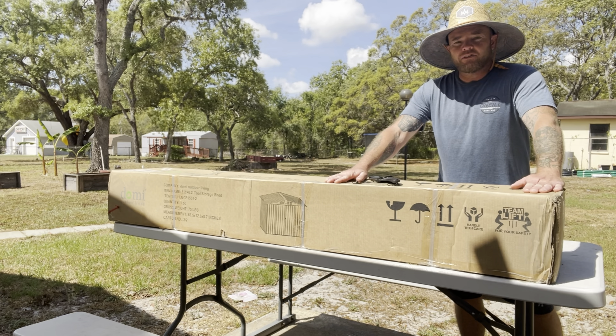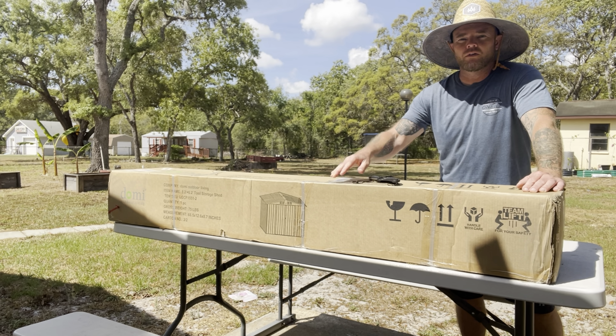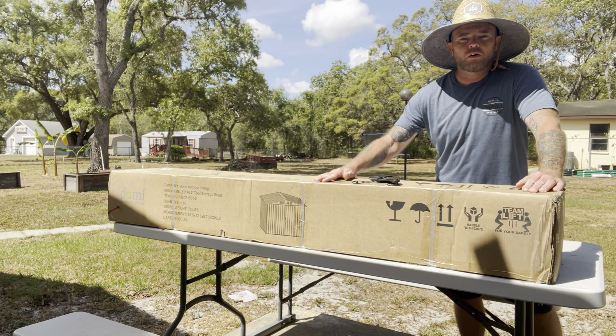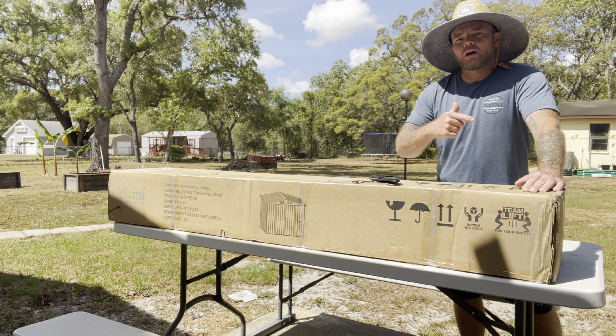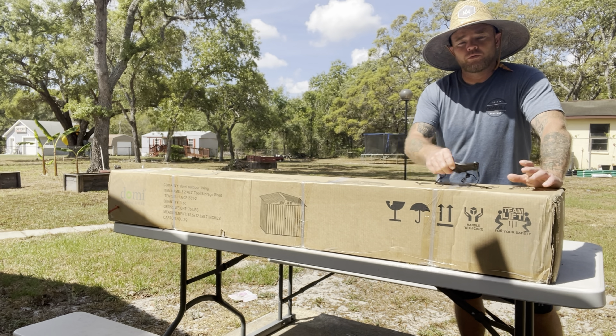I'm going to go ahead and get the 75 pound box open first. I do believe this is the box that's going to have all of the framing and hardware in it. The 100 pound box, I think, is just the panels and probably the roofing.